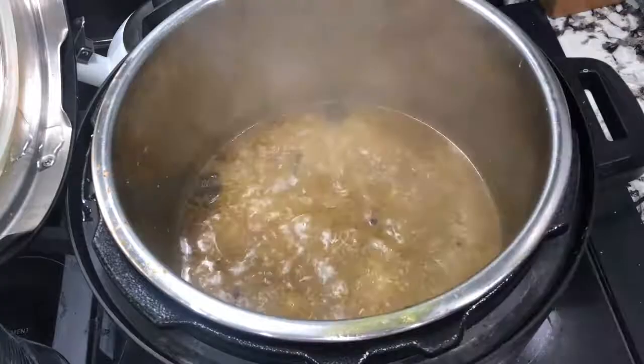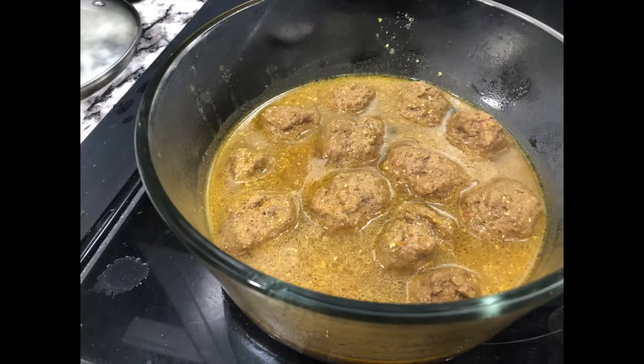This is my finished product — you can also add potatoes to it. If you liked this video, please like and subscribe to my channel and stay tuned for more videos.